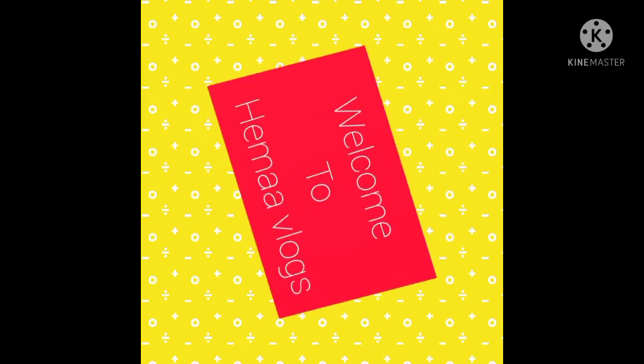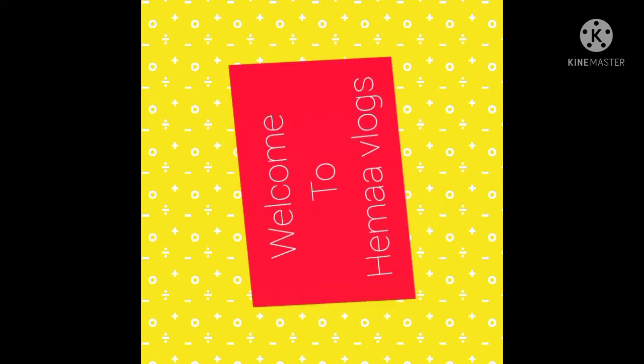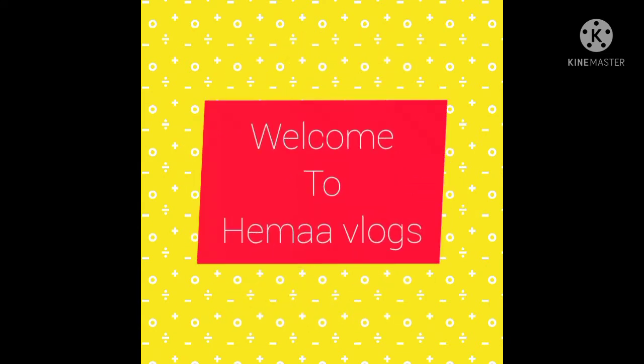Hi friends, welcome to my channel, Hema Vlogs. This video is about one of my favorite snacks that I have to eat. It's a shawarma.